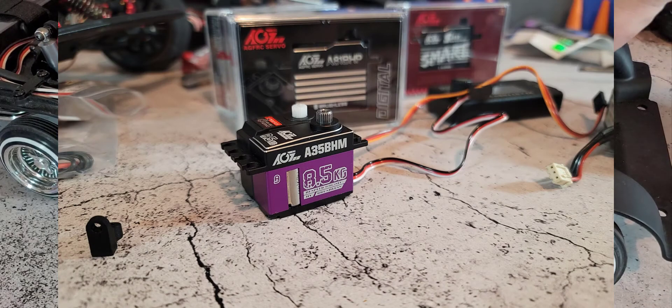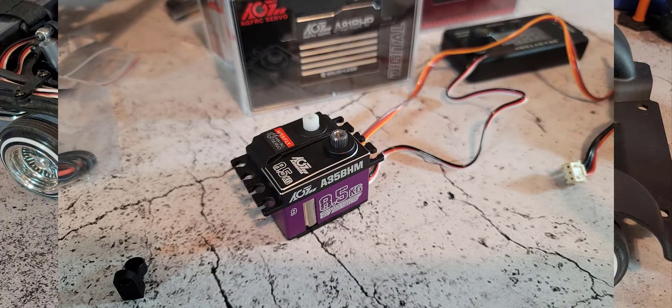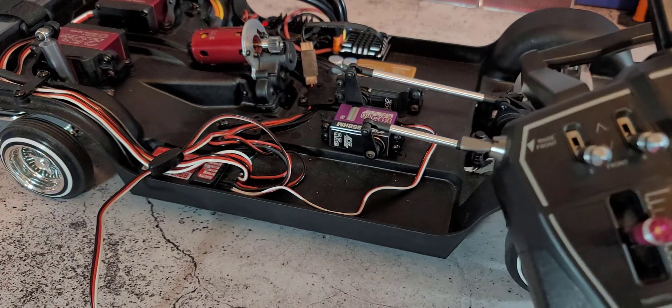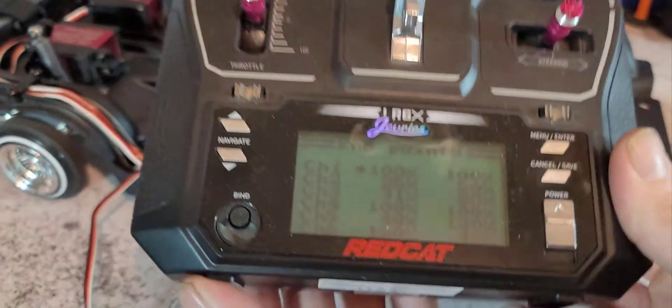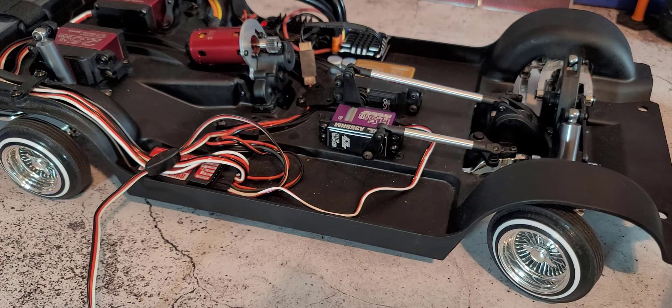This is a drop-in replacement, so you don't need to use the Reefs micro mount or anything like that — it fits right in. It's also a programmable servo, which the Reefs 99 is not. I was able to center it so the servo is dead center using the software, without adjusting anything on the transmitter, keeping my trim at zero. I also reduced the travel of the servo arm so I can have the endpoints at 100 and 100 for full resolution without forcing past the endpoint.